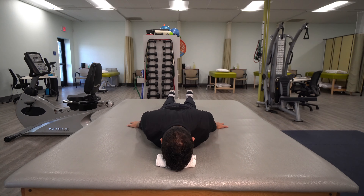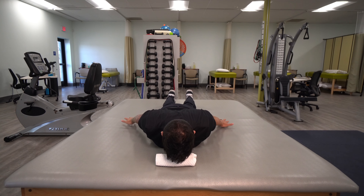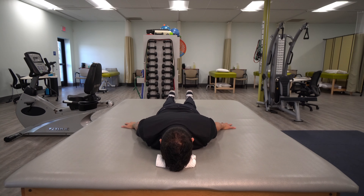Pinch your shoulder blades back, hands off an inch, lift your forehead off an inch, and keep your chin tucked, and then rest. And that is how you perform the prone eye with the head lift.